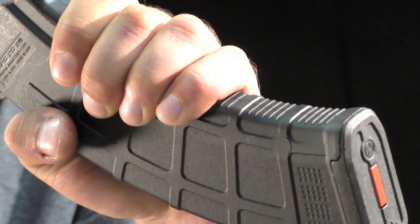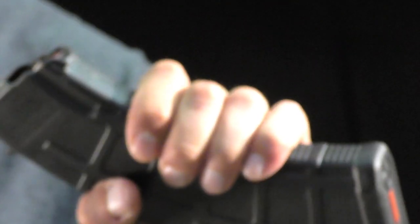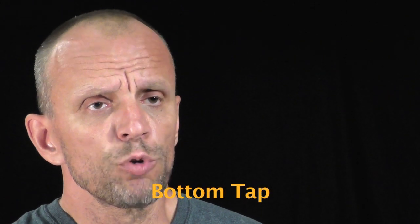The reality is that sometimes, if the situation is quite dire or chaotic, you may not immediately get a proper low magazine grip. To ensure that you do, I suggest using a floor plate tap.